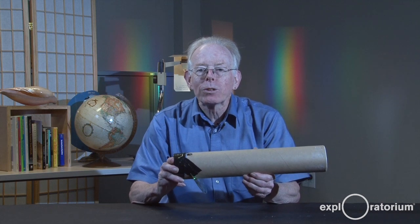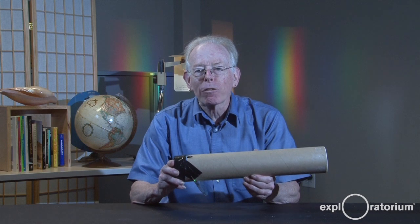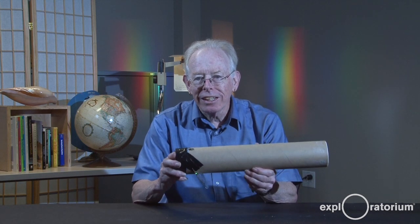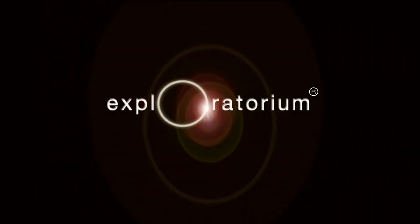The spectroscope shows you the colors of light put out by every different light source in the world around you. It's your truth teller for light. It's your turn.